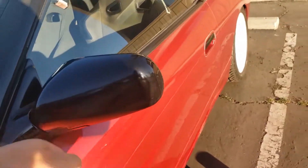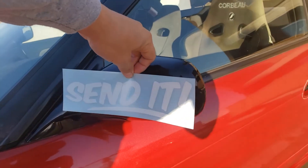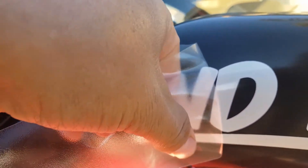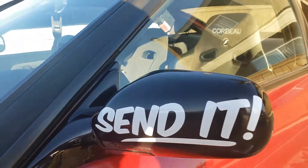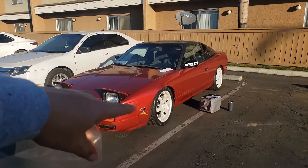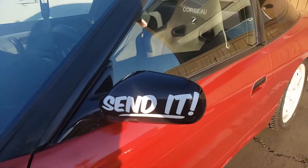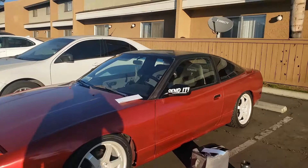Just gonna add a little detail on this mirror — like that, boom. All right, let's put it on. A little bit overkill but it's all right. Don't mind my blinker. A little bit bigger than I thought it was gonna be, oh well — it's on there.